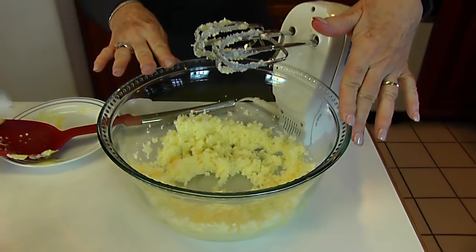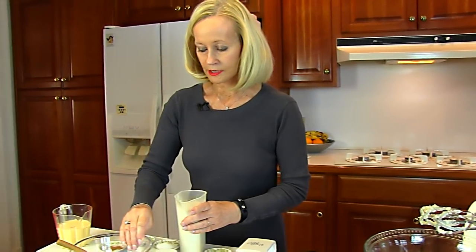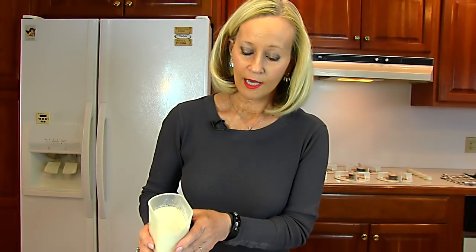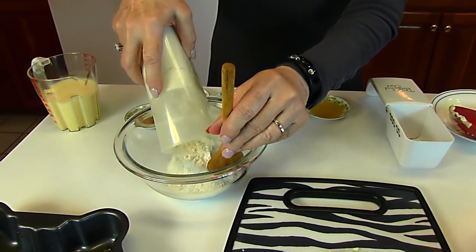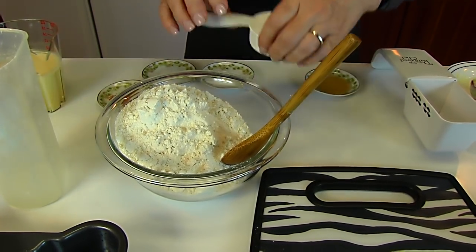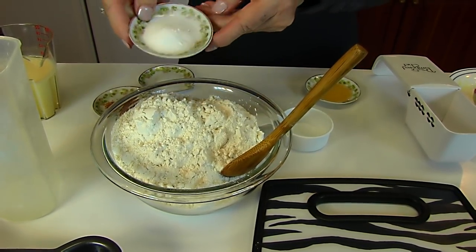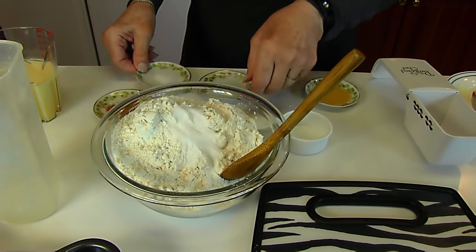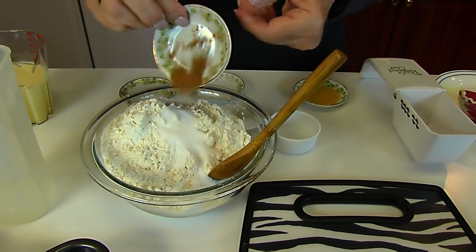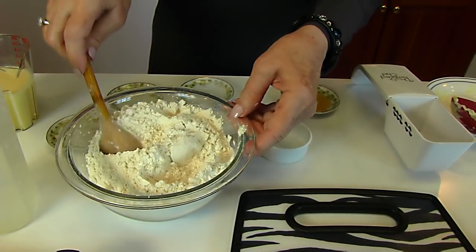Now I have some ingredients to add to our butter and sugar mixture. I'm using a small bowl and putting in two and one-fourth cups of all-purpose flour — that's two cups and then one-fourth cup. To that I'm adding one teaspoon of baking soda, one-fourth teaspoon of salt, and one-fourth teaspoon of ground nutmeg. Just stir that together.